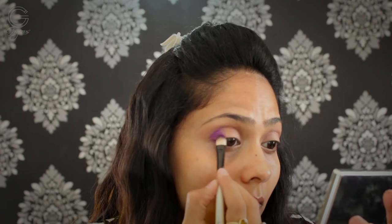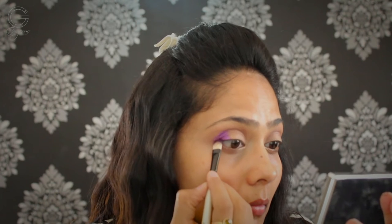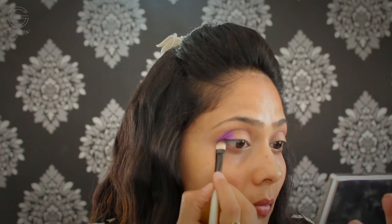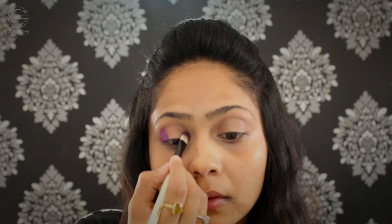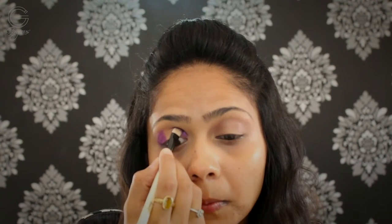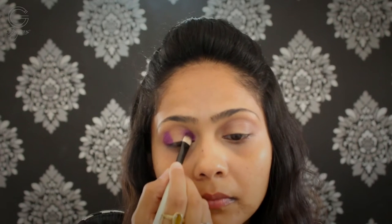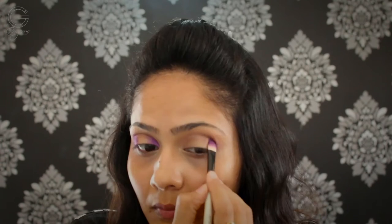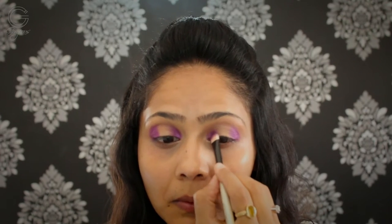I'm applying the purple shade only on the outer one-third and the inner one-third of my eye. I'm creating a rounded dome sort of look — not elongating the eyes at the outer corners, just sticking to the shape of my eye to create a rounded dome-shaped eye. I'm doing the same on the other eye, slowly building up the color and intensity, just keep adding until I'm happy with it.